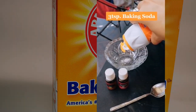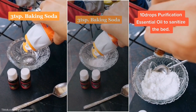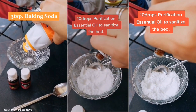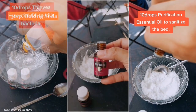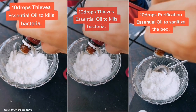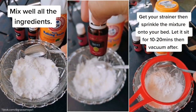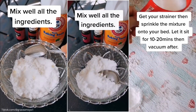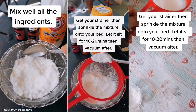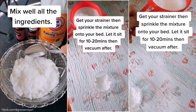Alternatively, you will need 3 tablespoons of baking soda, 10 drops of purification essential oil — which will sanitize your mattress — and 10 drops of thieves essential oil, which will kill bacteria. Mix these ingredients well. After that, get your strainer to sprinkle the mixture onto your mattress. Leave it for 20 minutes before you vacuum it.